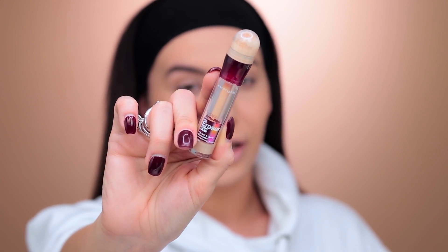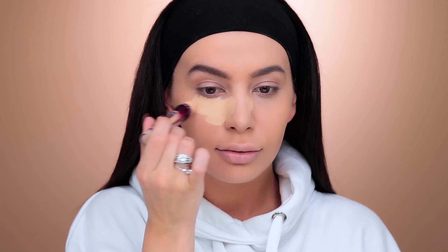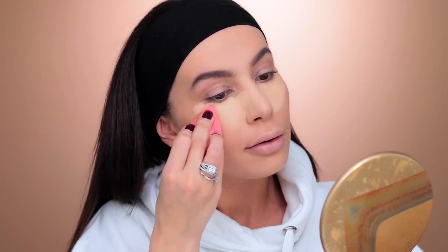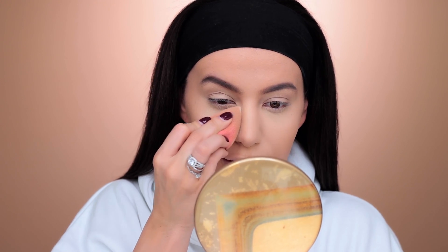Now I'm going to be using the Age Rewind from Maybelline. This is like so old-school, but it's gold — this one is in shade Light. I'm also applying a little bit of that concealer on top of my eye like this, because it's going to act as a great base for the eyeshadow. I always do that. I'm taking my used beauty blender, dipping and rolling to set my concealer by pressing the sponge onto my skin.